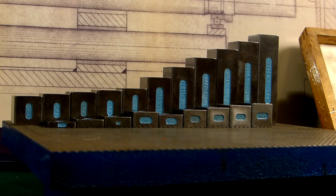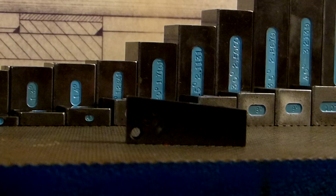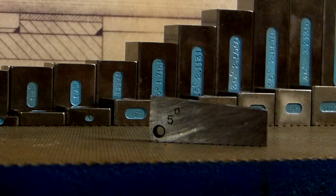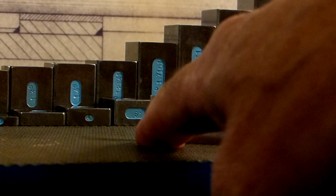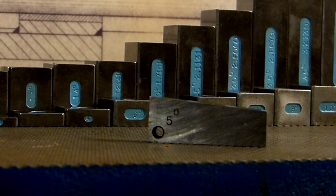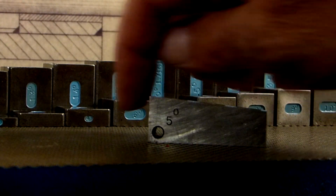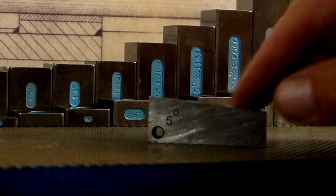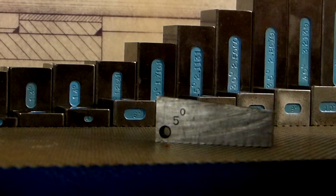Some other angular tips — I got these at an auction. This is your basic angle block; this one says five degrees on it. It's homemade, it's got the hole in it to dip in the oil after heat treat. These are fine for inspection, but they're not really good for setups, because no matter how you put your piece on there, there's no stop — your piece can ride up and down. But if you're just checking an angle on a part and you want to check five degrees, these work just fine.